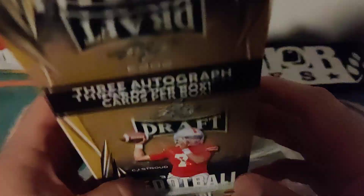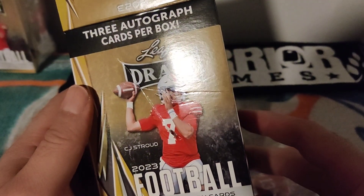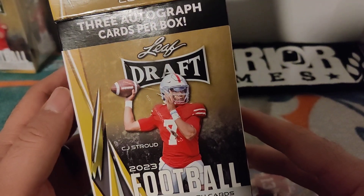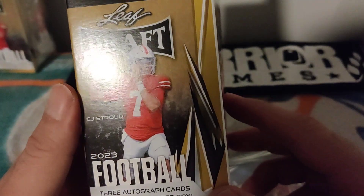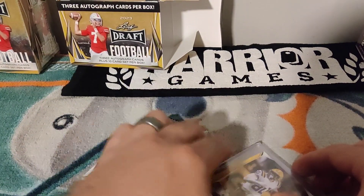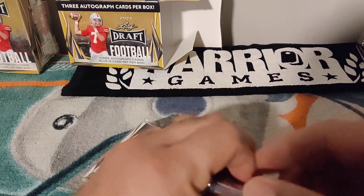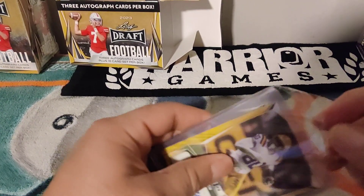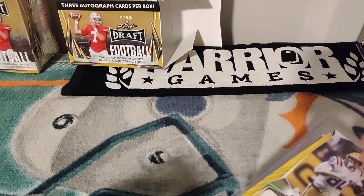So here's what it looks like: you get a total of 10 cards per box and three autographs per box. It comes in already opened in this little sleeve — very cheap, but they're sleeve-protected which is good.